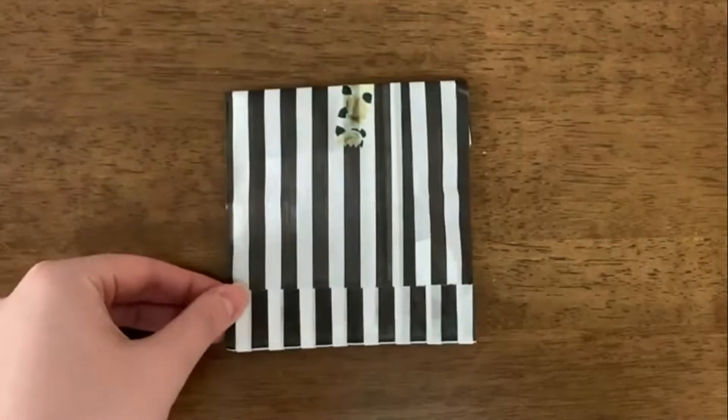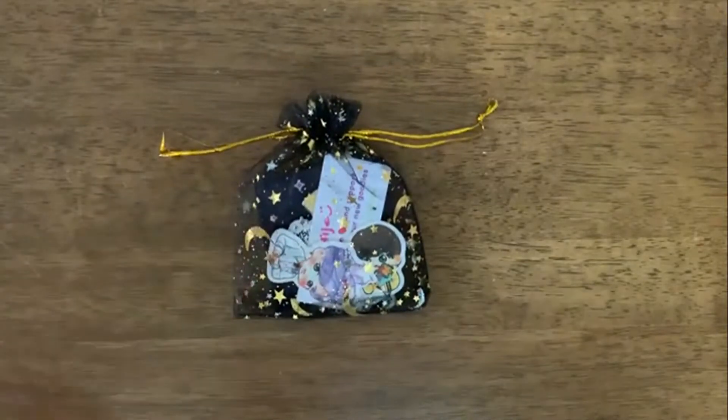Hey guys, welcome to my unboxing video. As you can see, I'm previewing some pins that will be shown throughout the video. Stick around to see them all and I hope you guys enjoy.